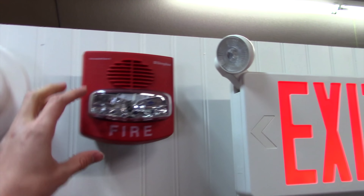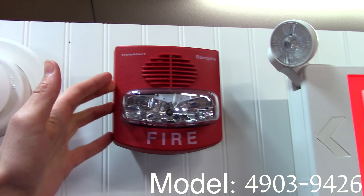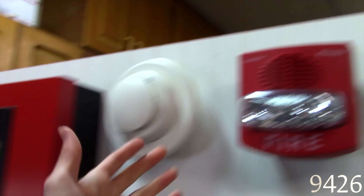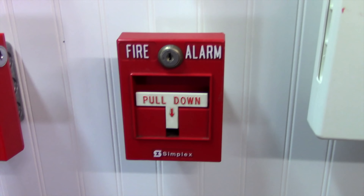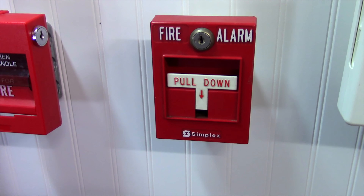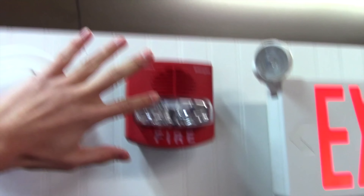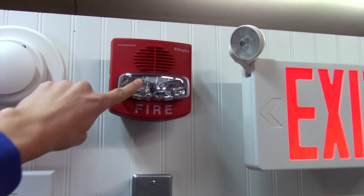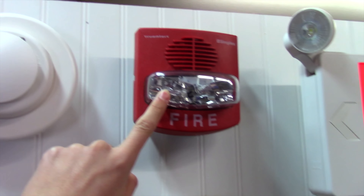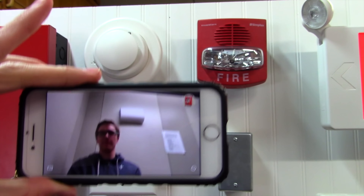Today we have the Simplex TrueAlert, and this is a special model where it's not addressable and not SmartSync, so this allows me to hook it or wire it up to panels such as these that aren't made by Simplex. We also going down have kind of a Simplex theme. We have a Simplex 299-9754 conventional t-bar, and we have nothing in this spot because I just kind of wanted to keep everything Simplex. So this is set on Code 3, and I believe the strobe is on 75 candela, and we're going to be asking Zach here what we should test first.